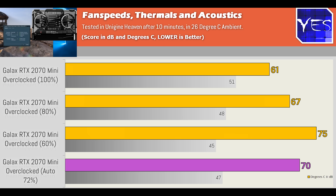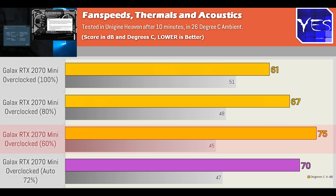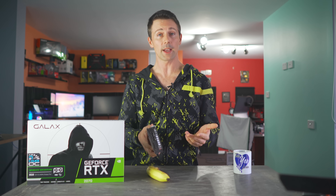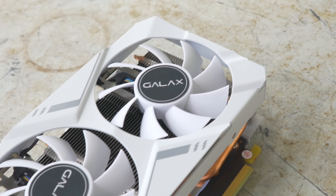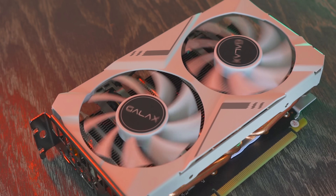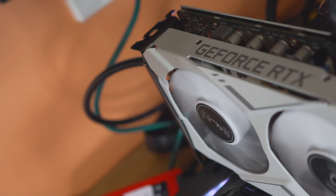When I looked at the temperatures and noise results, they were very impressive. Running at 100% fan speed we saw 61°C and 51 decibels. Dropping to 80% gave 67°C at 48 decibels. At 60% it was 75°C at 45 decibels. Auto fan speeds leveled out at 72%, scoring 47 decibels and 70°C. It was boosting fan profiles a little louder than the sweet spot we see on bigger cards, but the fans were actually really quiet — you could leave it at 100% with good sound deadening and barely notice it.